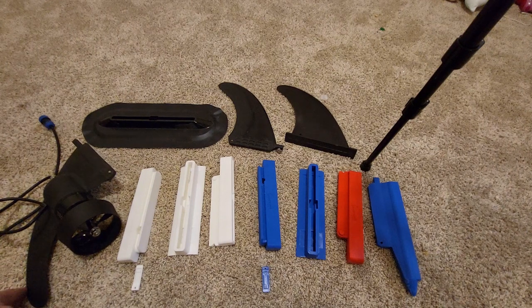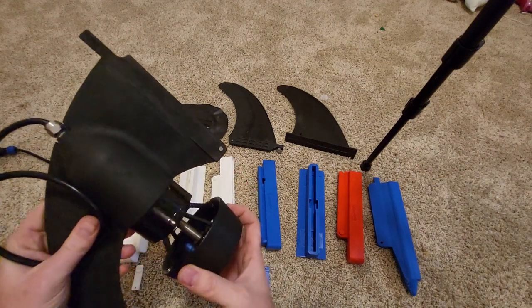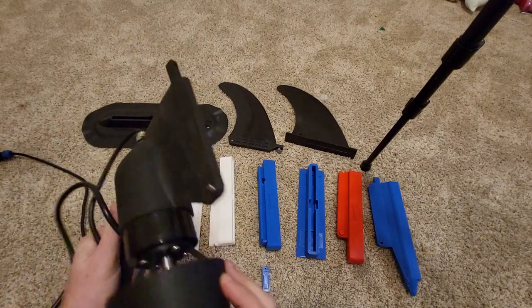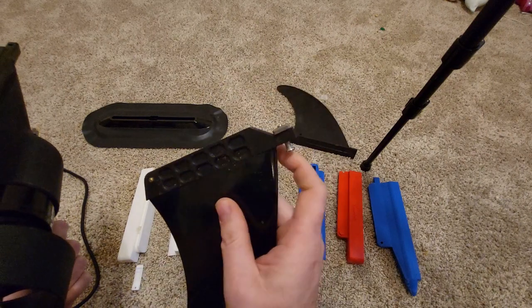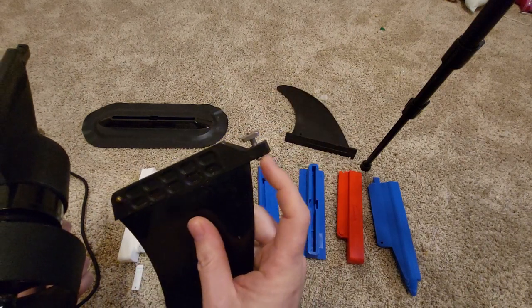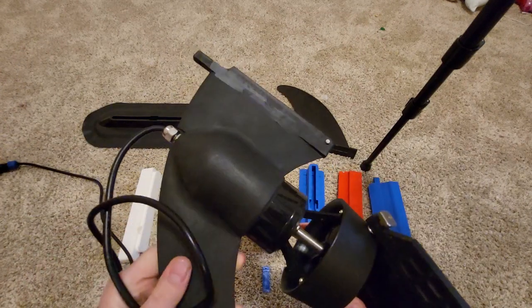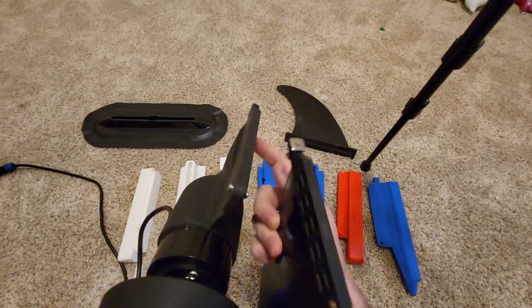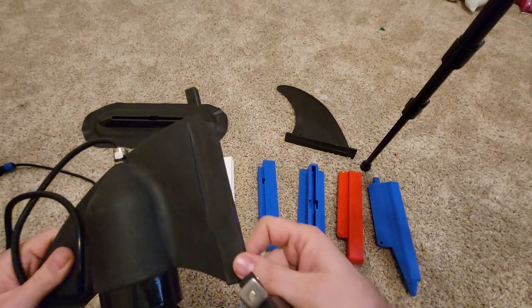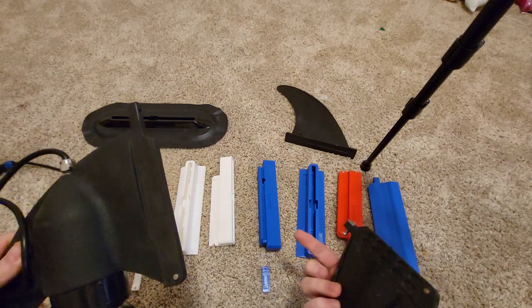Today we're going to go over the different adapters available for the e-fin. This is your electric motorized fin — your prop and motor molded into a 10-inch standard fin, just like a fin you'd find on most longboards or paddle boards. It has a square nut, a little bolt on the front side, and a metal pin at the back. That's exactly what this e-fin looks like, and it goes into a standard fin box. Most hard boards have a fin box that accommodates this, but a lot of inflatables have a few different types — which is typically what you're going to need an adapter for.